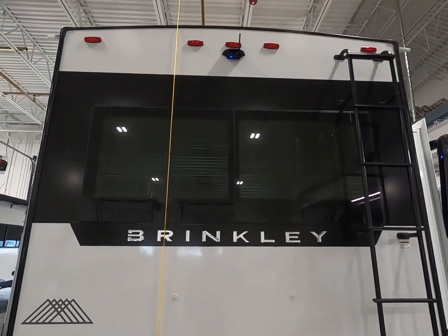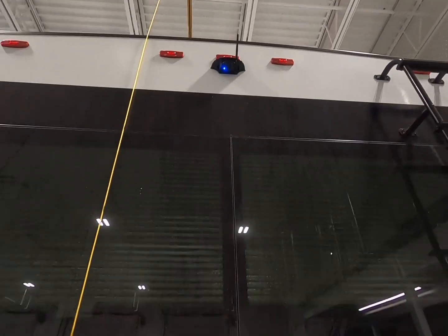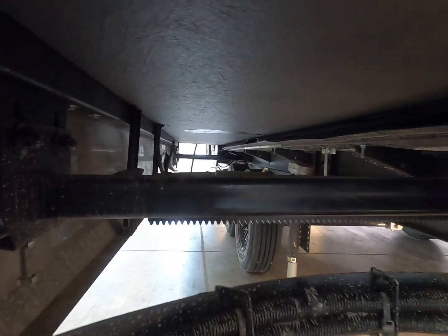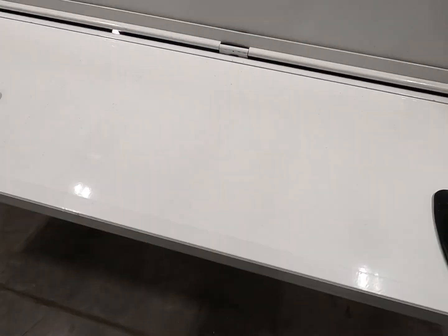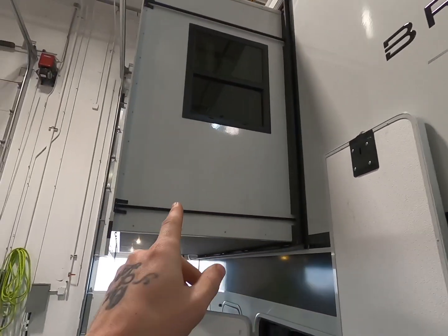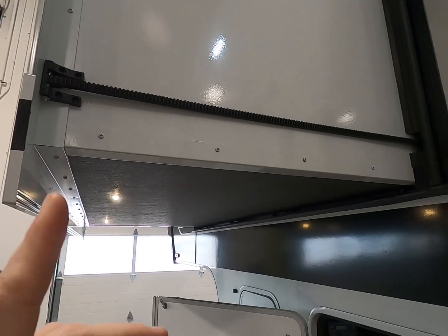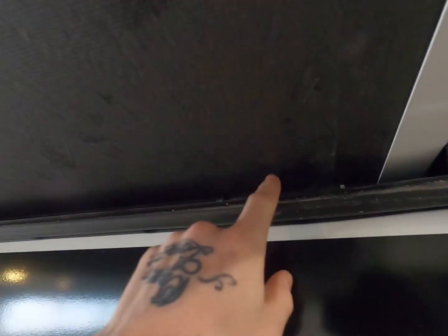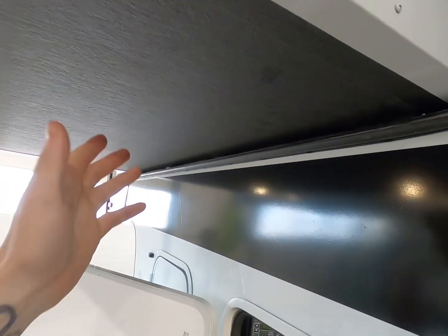There's that view of the back with that nice automotive look, and you do have a backup camera from factory. They didn't skip any opportunities to add the Brinkley name or logo anywhere. The same rack and pinion slide room is over here, everything done really clean. Keeping with the automotive look, you have a nice trunk area in the back for a little more exterior storage. There's not a single Schwintech slide room on this coach — I'm a big fan of that. Also, there are four slide rollers on this very small room, which is a lot more than you'd typically see on a five- to six-foot room.